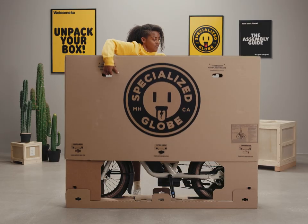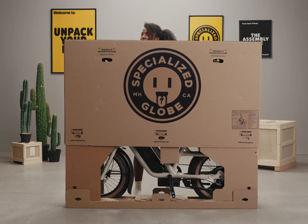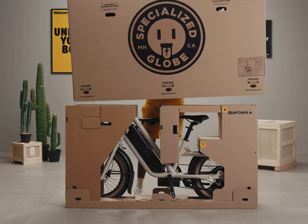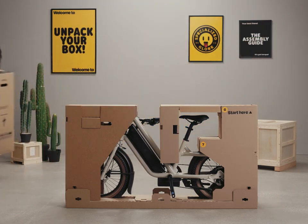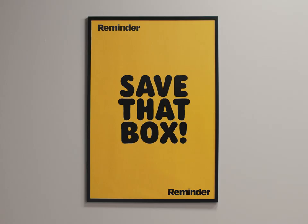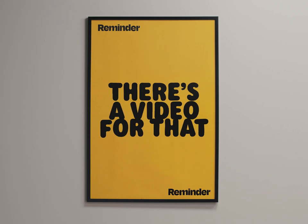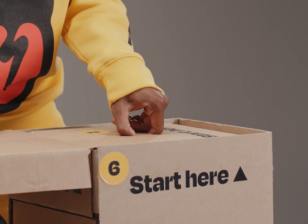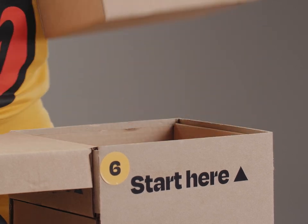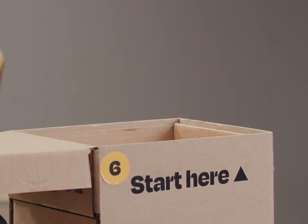Let's use the side handles to lift the box up and off the inner packaging. This base will be our work stand for the rest of the assembly. Pro tip: we recommend you keep the box and other packaging materials just in case you need to re-box the bike for a move or any other future transportation needs. The small parts box is on top of the rear tower where it says "start here." The recess underneath this box is ideal for storing your tools and small parts as you move along with the build.